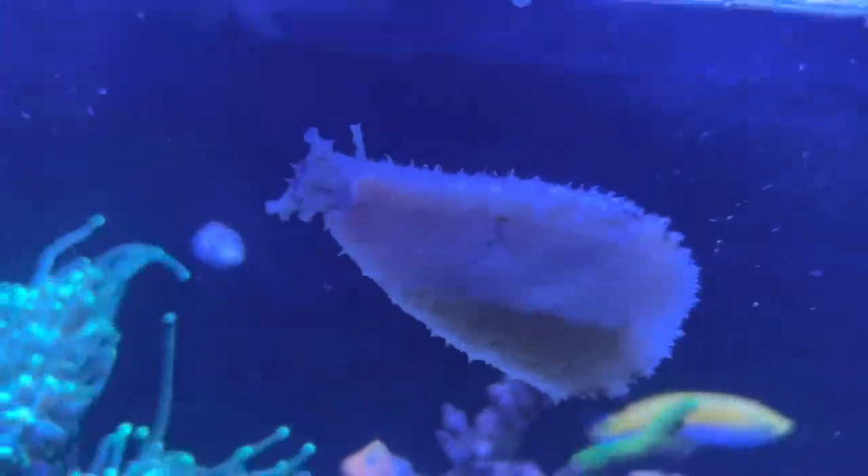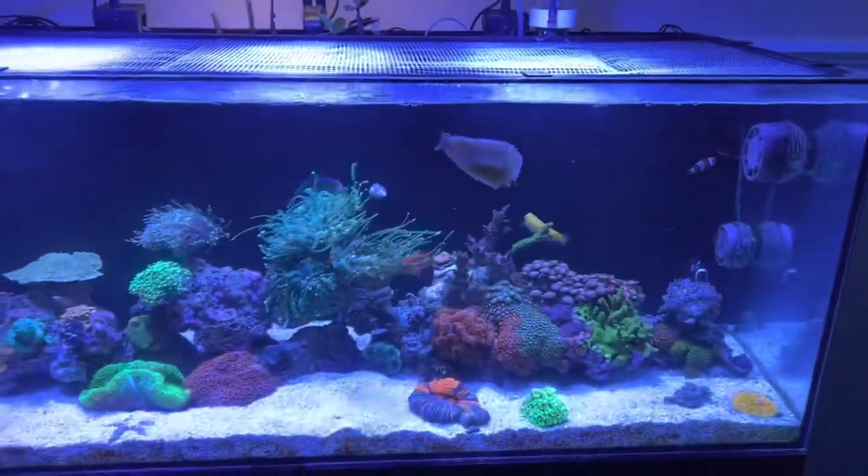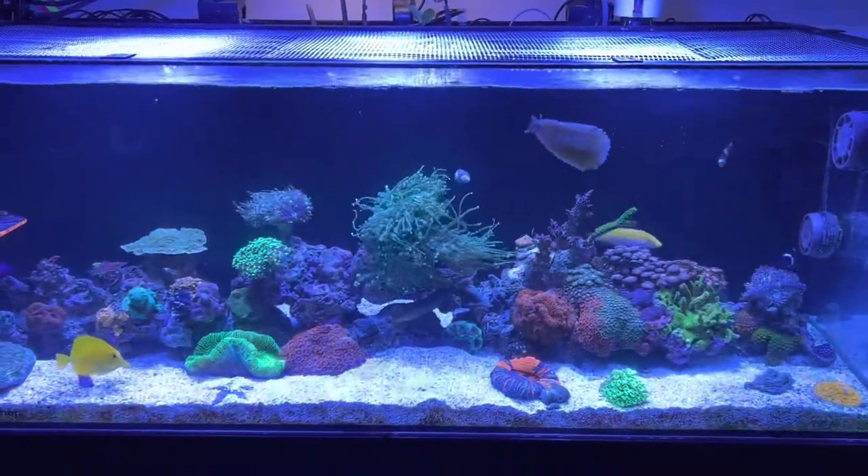Hi Herbie! Dolabella sea hare tank update — spotless. Ricky Bobby out.